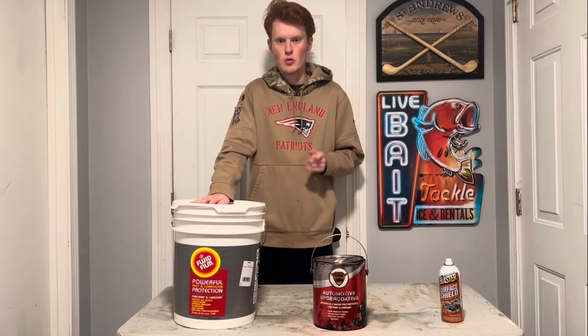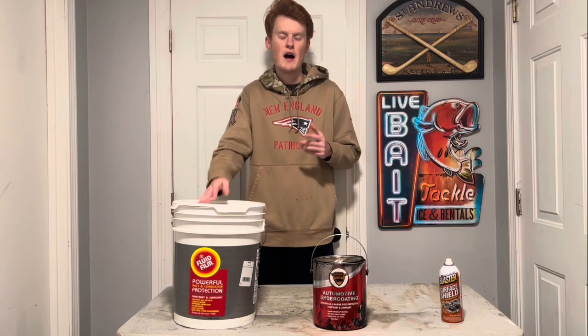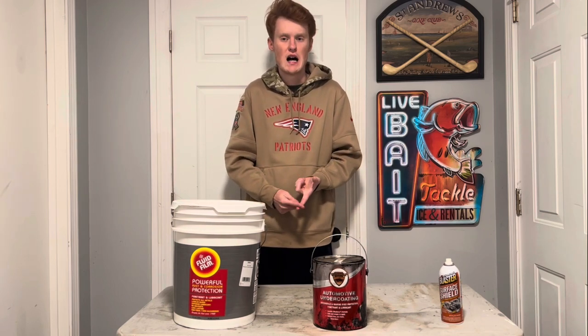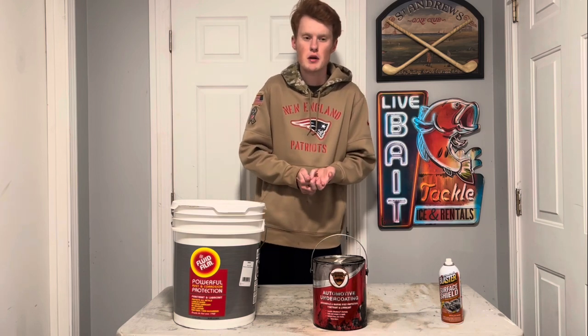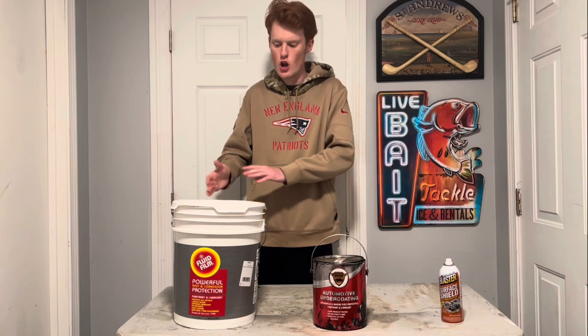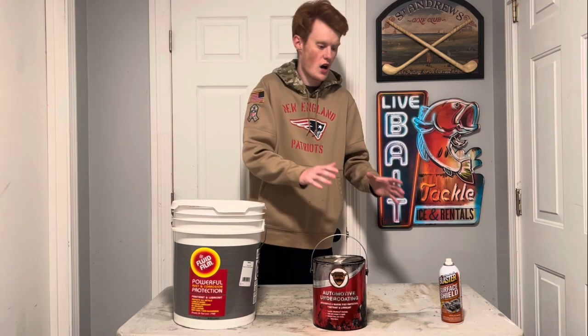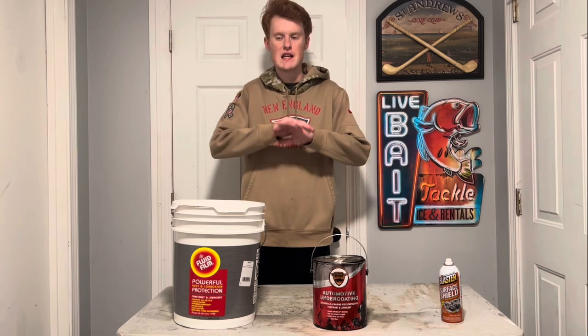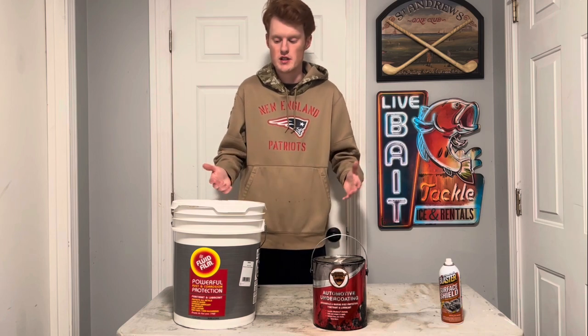These have a lot of benefits. Once you spray that on your frame, it's going to be perfectly fine for one year — obviously depending on use. If you go through an undercarriage wash a lot or really beat up on your frame, it might last a little bit less. But for most daily driving vehicles, all of these can easily get through a complete winter's worth of driving and salt.